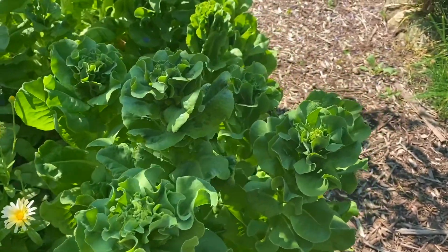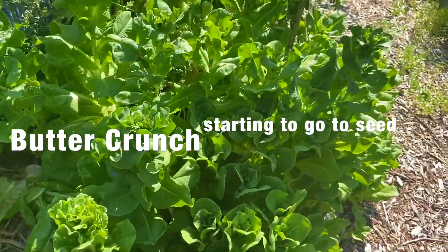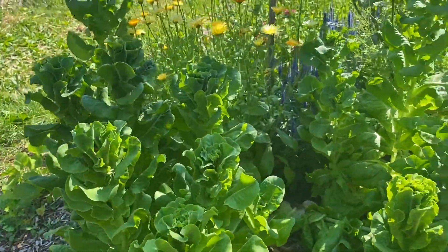Buttercrunch lettuce has been growing for probably eight years now, self-seeding. Sometimes I collect it in the fall and sprinkle it out where I want it to come up in the spring. This patch is under my Fuji apple tree.